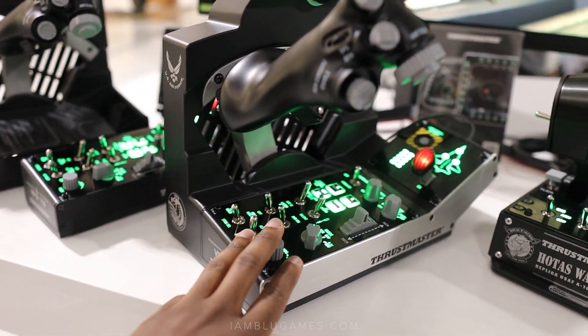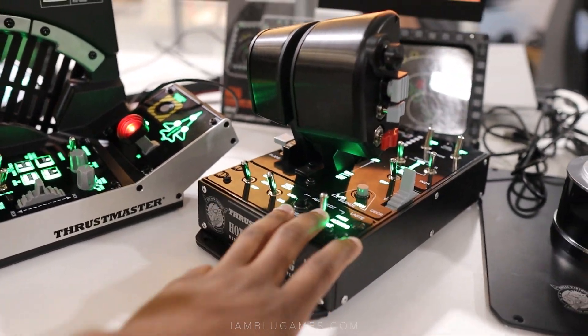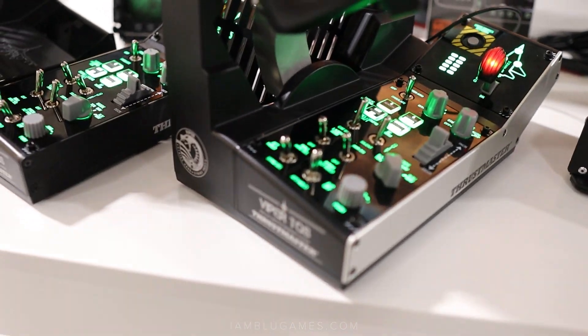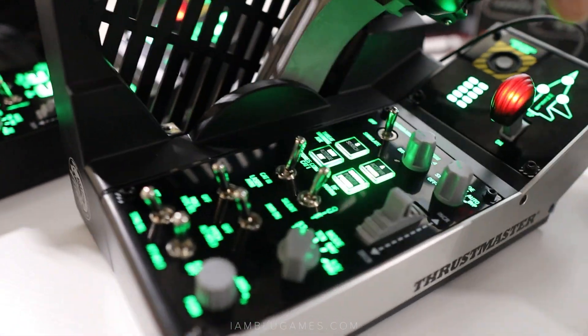Honestly, I think the switch panel could go pretty well if you already have an A-10 Warthog system, or if you just have any kind of system and just want some switches. Let's start there and go to the throttle last.